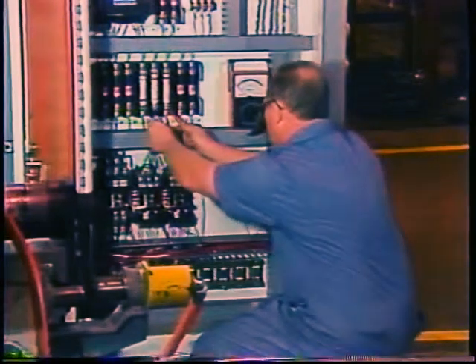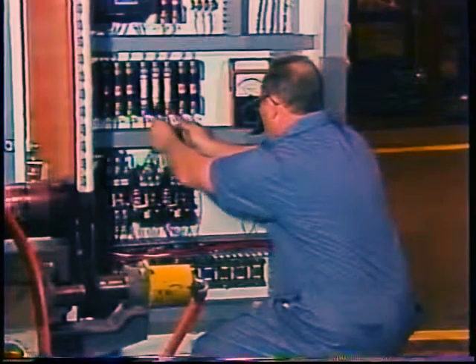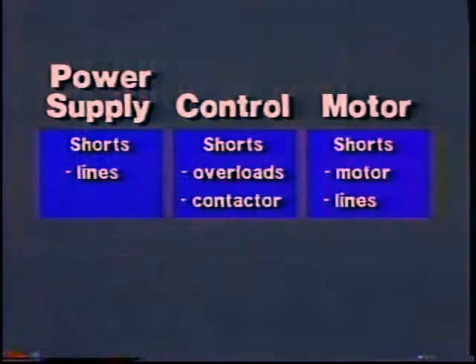If you find a blown fuse or tripped breaker, it could be because of a one-time condition of some kind like a lightning strike on the line. But more likely there is a short somewhere in the system. It is dangerous to just reset the breaker or replace the fuse and turn the power back on. If there is a dead short in the system, breakers can explode.